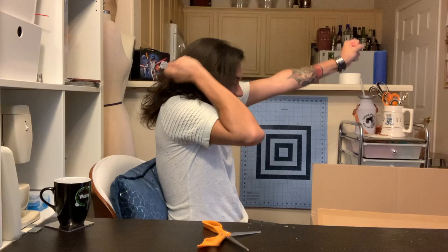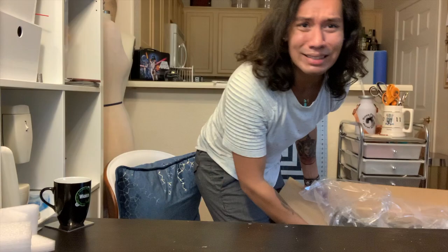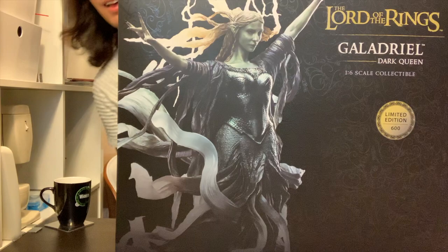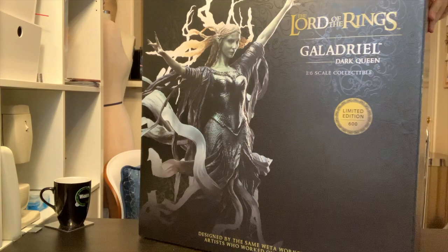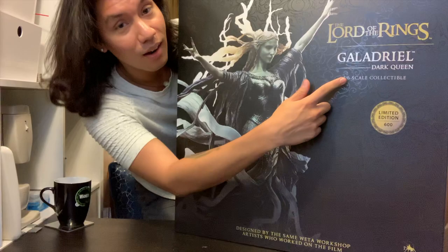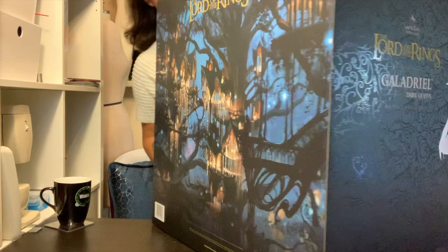I'm just gonna open it like this. See my hair? We have to be very careful with the precious. Oh, I broke the plastic. Oh my god, you guys — this is stunning. This box is absolutely stunning. On the front here you have the beautiful image of the statue that is inside — Galadriel Dark Queen, 1/6 scale. Absolutely stunning work on this. Beautiful artwork of Lothlórien on the back.